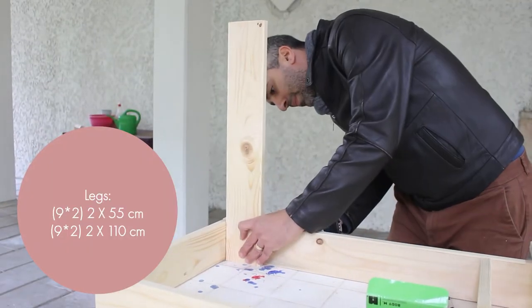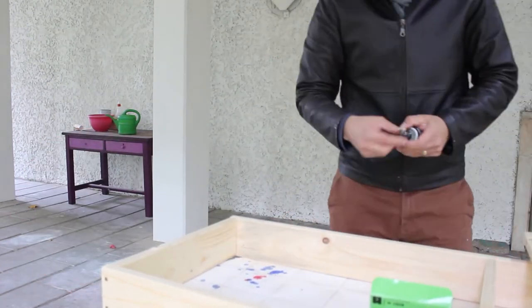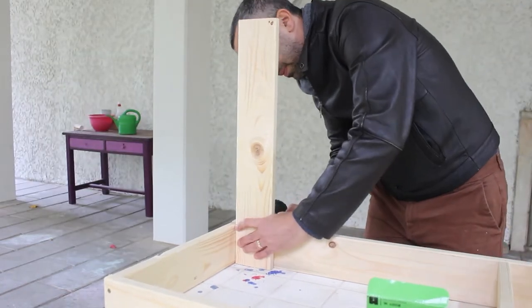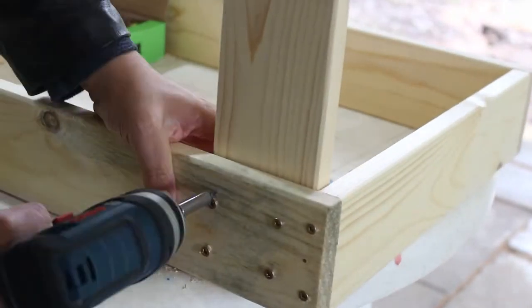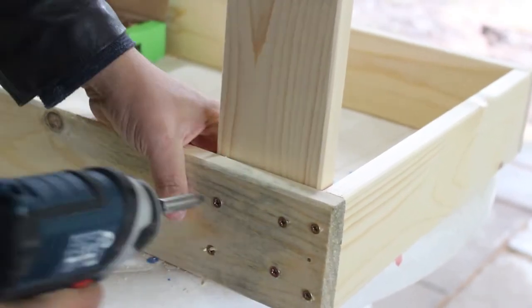At the front legs on the inner side of the frame, my husband added four screws instead of two to make sure it's steady. It does look a bit messy, but I told you at the beginning we are inspired carpenters — so that's the best we can do.